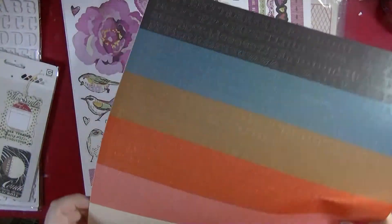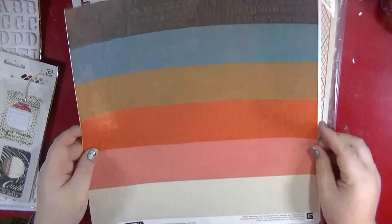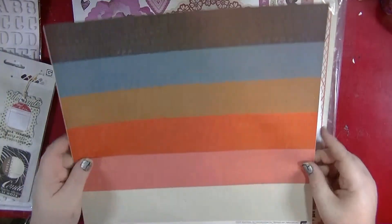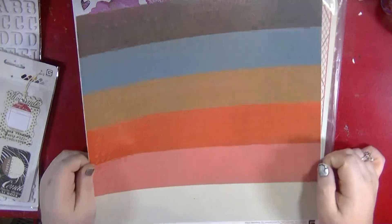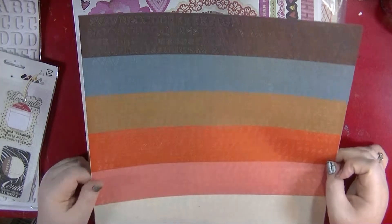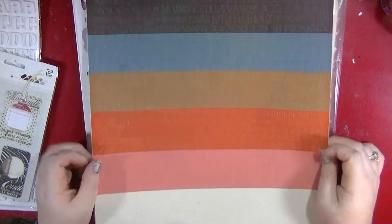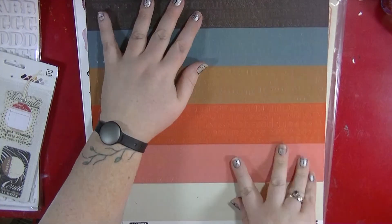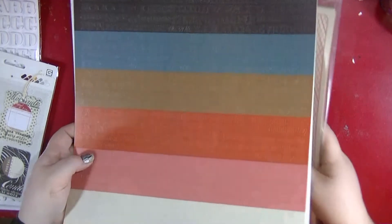Then this is from the Captured collection — these are the little alphas. Very excited to have some more of these; they're such a great size. I don't know whether to hang on to these for Project Life next year or use them now. I've still got the Highline collection ones, so I'll probably just store them in with those.